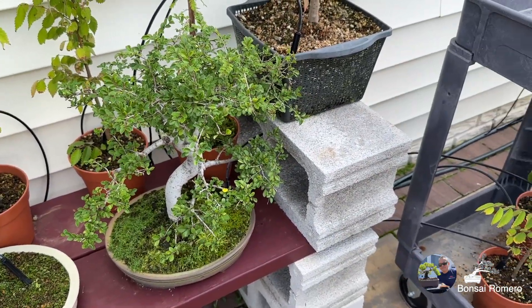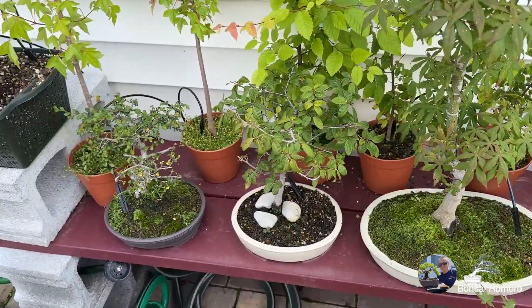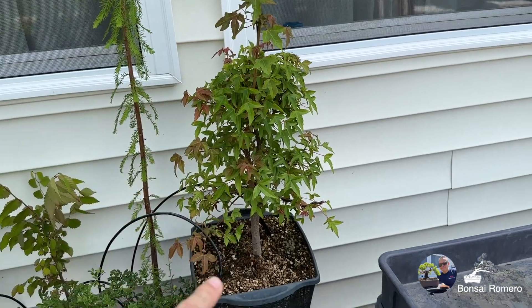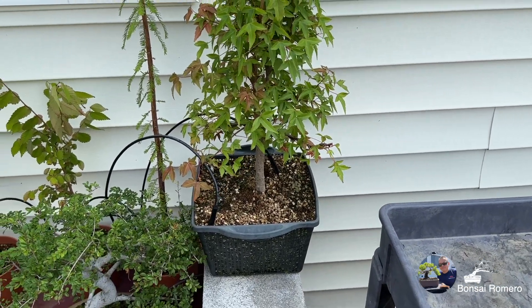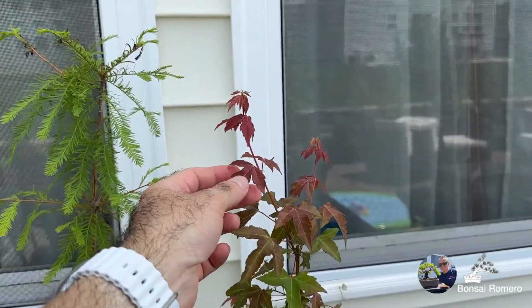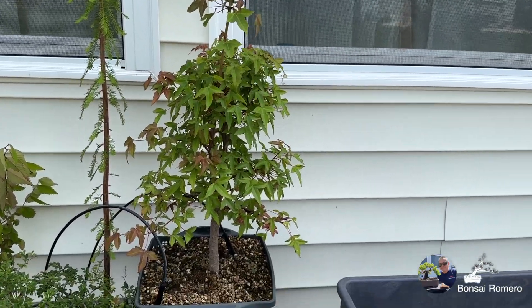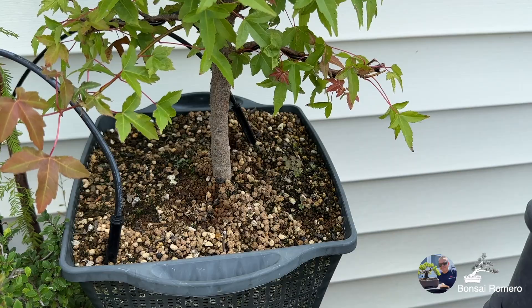Y aquí tenemos otro elm chino — olmo chino, se llama en español. Al igual que este que les mostré acá, totalmente diferente diseño. Aquí tenemos un maple tridente. Este fue el maple tridente que replanteé en el capítulo número dos de Bonsai Romero, amigos. Eso fue ya hace más de un año, y aquí va muy feliz, todavía sacando hojas nuevas. Hermoso. Ya le estoy dando la forma que quiero. Va en muy buen camino, y el tronco también ya empieza a ser algo respetable. Vamos a desarrollar el nebari como debe ser.